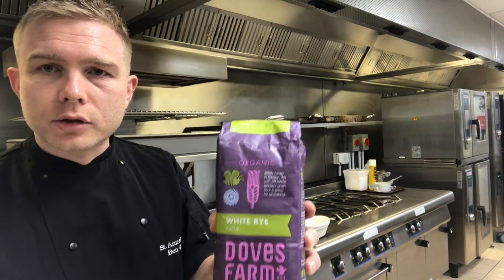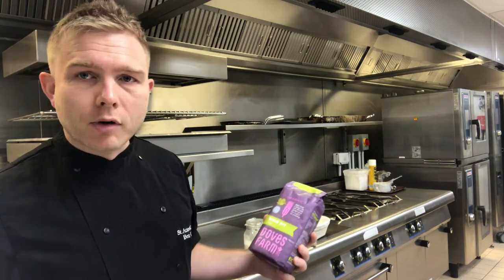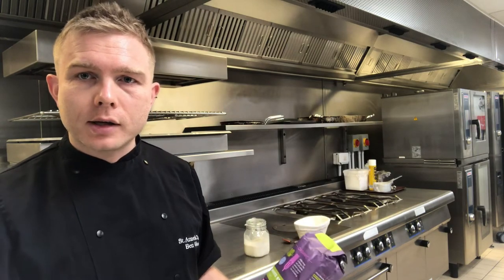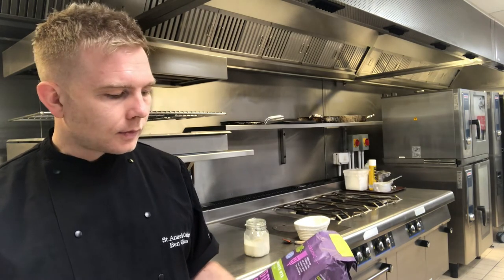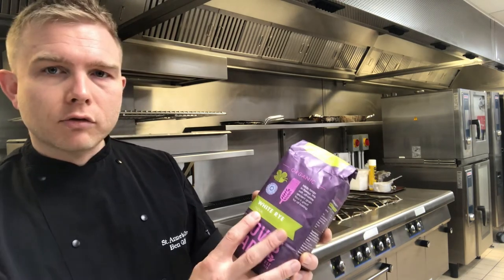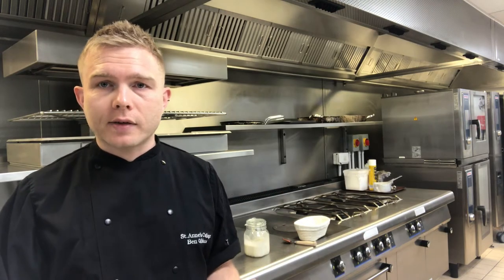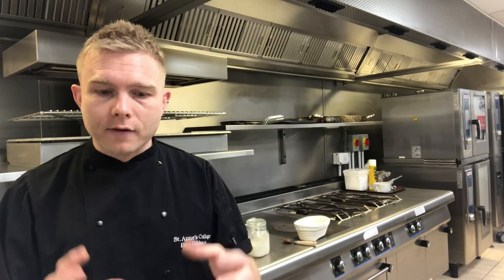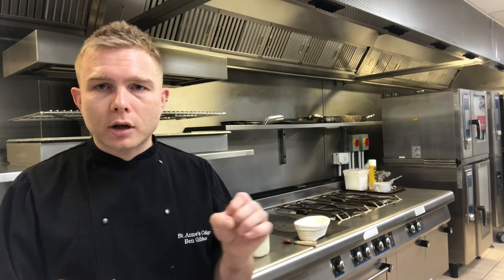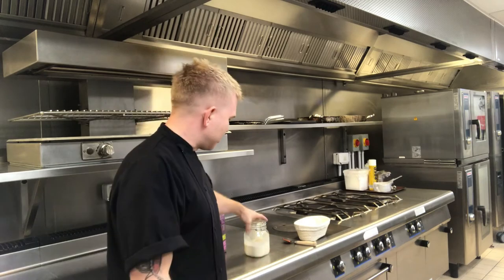We'll get onto the starter and how to make it soon, but the key elements are organic flour and water. When you make bread, most bakers use strong white bread flour for the loaf - we do that with sourdough too. But for the starter, you can use any flour as long as it's organic. I've got a white rye flour here, which is perfect. The bacteria within the flour is a good bacteria - it produces lactic acid, which creates that sour flavor. The yeast inside the flour creates alcohol and carbon dioxide; the alcohol enhances flavor and the carbon dioxide creates all those bubbles, which is the raising agent.